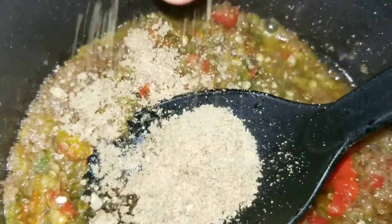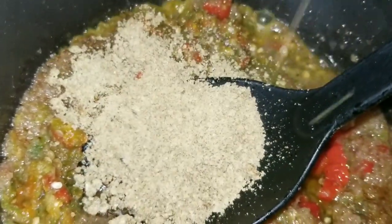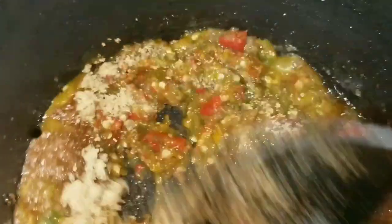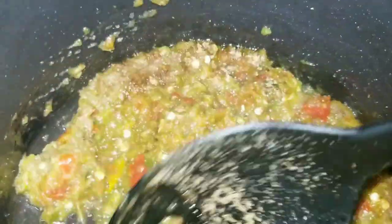I like it this way because you don't get to taste raw onion or raw pepper when you grill your fish. Now I'm adding my seasoning, then the curry and salt. I'm just gonna fry this for about three to five minutes — you don't need to fry for long because it's gonna go on top of and into the fish, and you're still gonna grill the fish, so two to three minutes is fine.